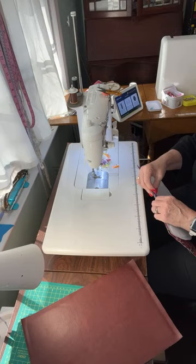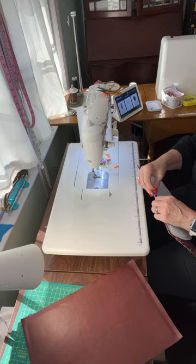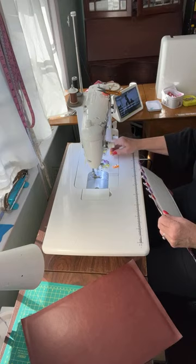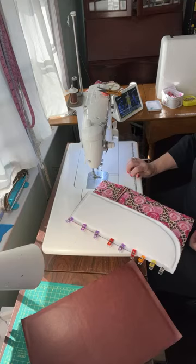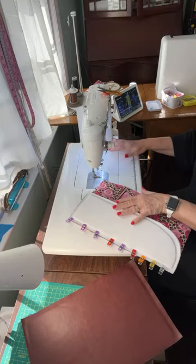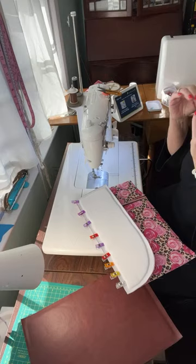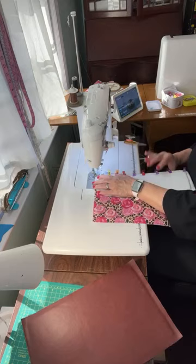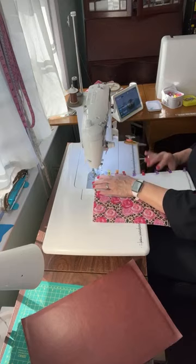My next purse — which I've been wanting to do but was afraid to do because I didn't think my machine could handle it — is the Nora dark doctor bag by Swoon. I've wanted to do it forever, but those curves — you sew it together on the inner side and on the outer side you do a topstitch which makes it sink on the inside a little bit. I know my machine couldn't handle all that so I've come up with a plan, and I'm going to do that next.